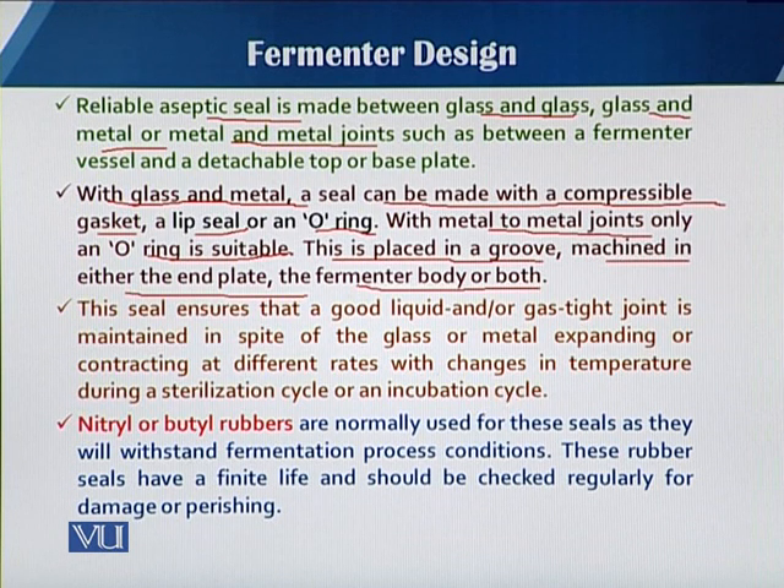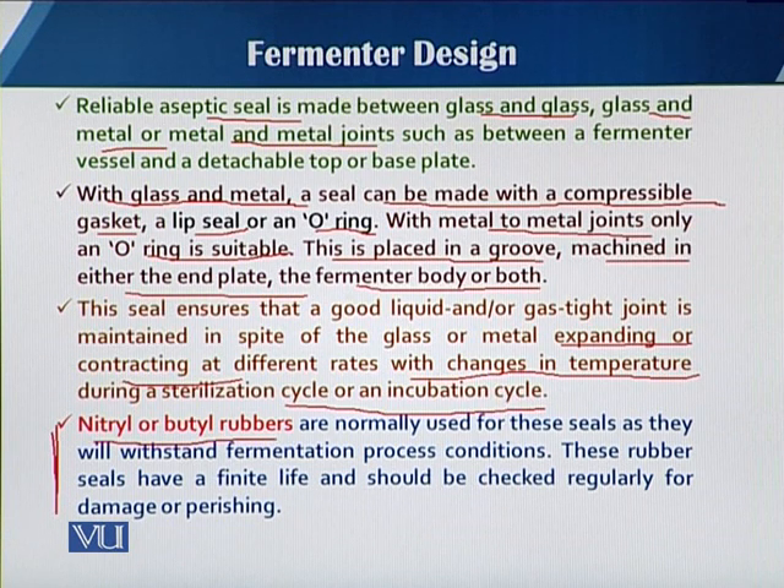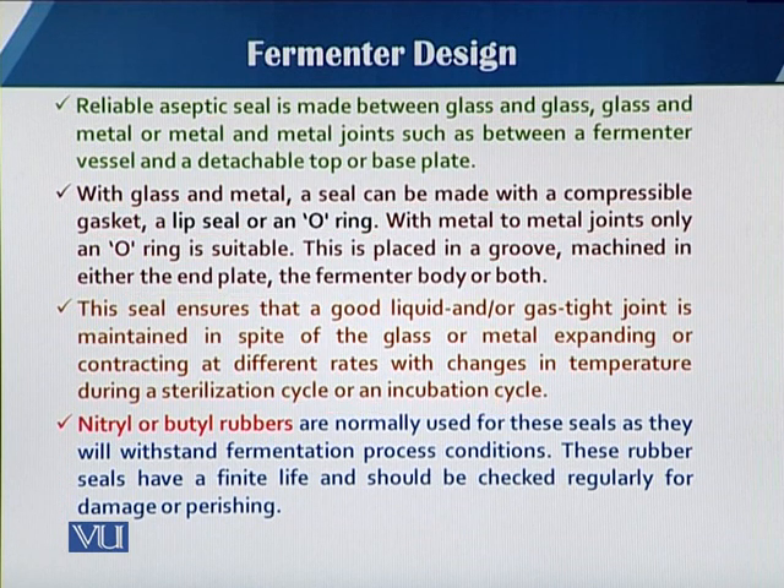There should be no leakage either during expansion and contraction at different rates when we have sterilization cycles and incubation during the fermentation process. Mostly, nitrile or butyl rubbers are used for seals and o-rings because they can withstand the conditions and give the quality needed in a fermentation process.